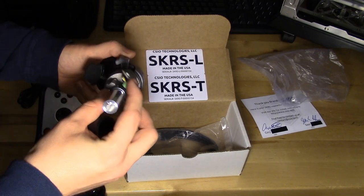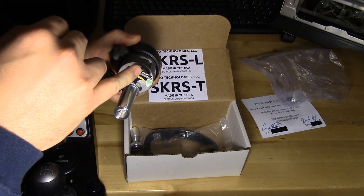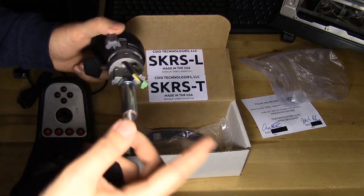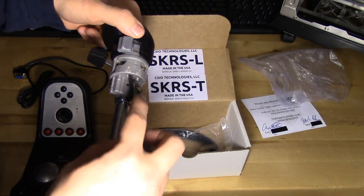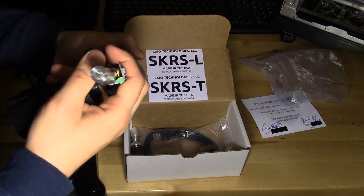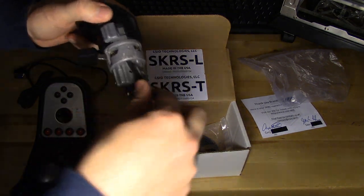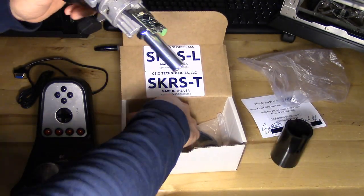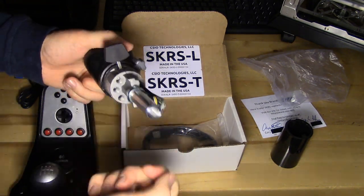One last thing to point out: you do have the USB connection here, and that's where you're going to plug in the USB cable. On mine, I'm possibly going to put a little bit of electrical tape around there. I just worry about ripping it off as rough as things can get, but it seems really good and I don't think it's anything to worry about. I'm just a customer here, and everything looks super nice and durable.